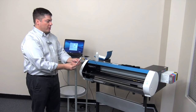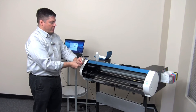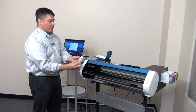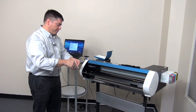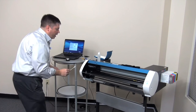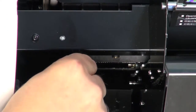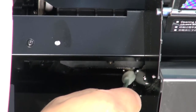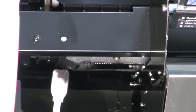Using a foam swab — not cotton, as cotton fibers can get clogged in the nozzles and damage the head — bend it slightly to access the back of the head. Apply Roland cleaning solution, which has an eco solvent cleaner and a lubricant for rubber parts, to the swab. Clean around the head and protective cover removing any debris or fibers. Be careful not to touch the head surface itself or rub the cleaning swab across it. Once you've cleaned this area, dispose of the cleaning swab.